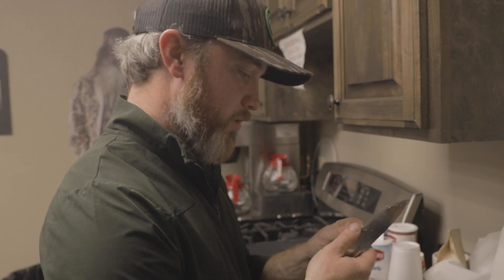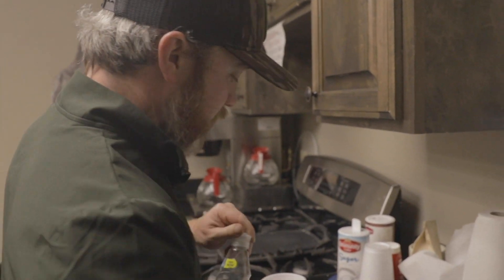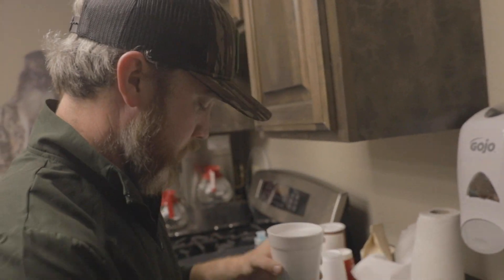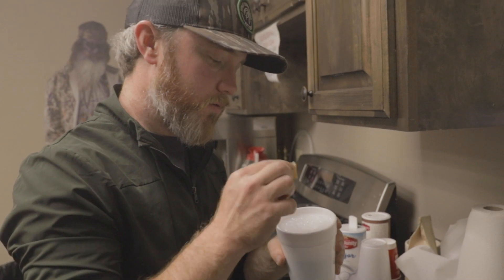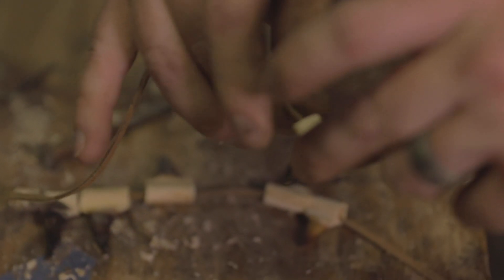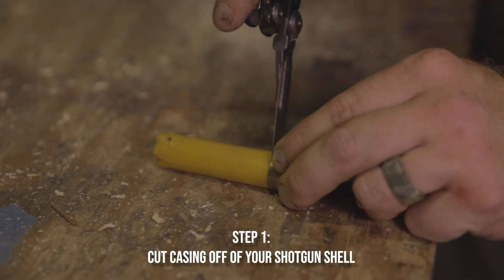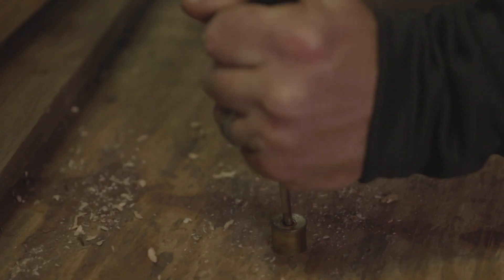All right, we got it cleaned up as best I can do it. So what we're going to do with all these spurs now — we're going to get a cup of water, put a little Dawn dishwashing soap in it, not much, just a squirt. We'll take our spurs that we got cut up and put them in the Dawn. We're going to leave it overnight.